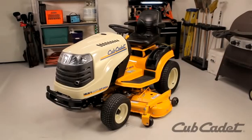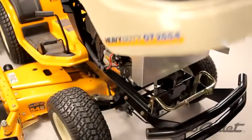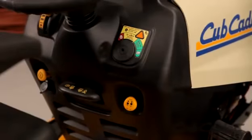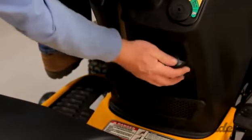Place your mower on a flat level surface. Turn the engine off and make sure it is cool. Remove the ignition key. Disconnect the spark plug ignition wires. Be sure the PTO button is disengaged. Engage the parking brake.